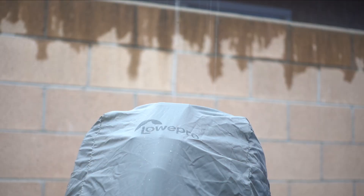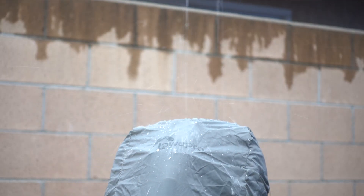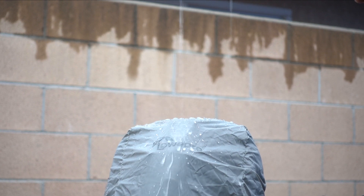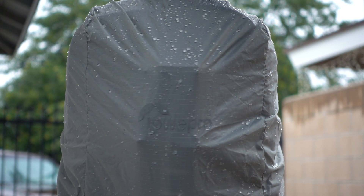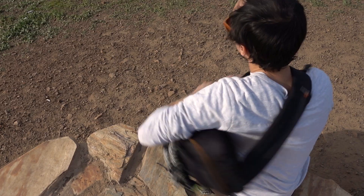And even if it gets a little bit rainy, there is a hidden compartment on the bottom to reveal the waterproof cover. It only covers the backside of the pack and not really you, so keep that in mind.